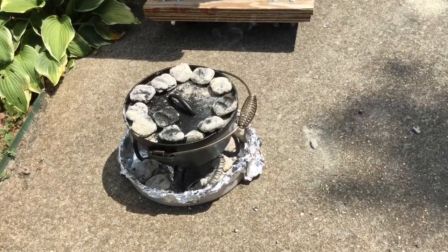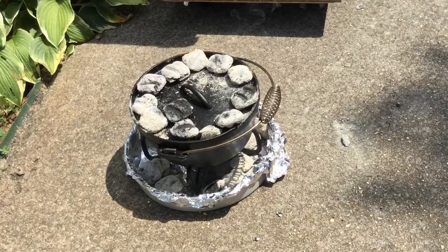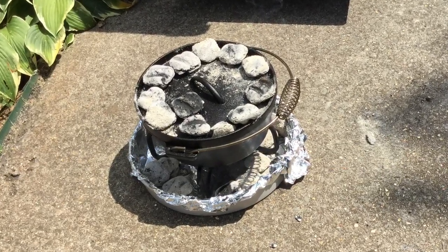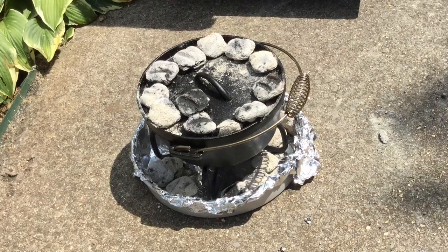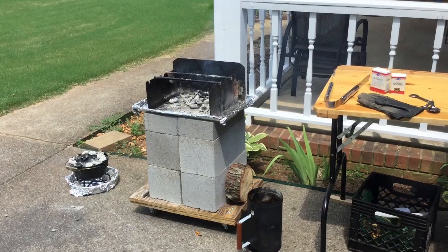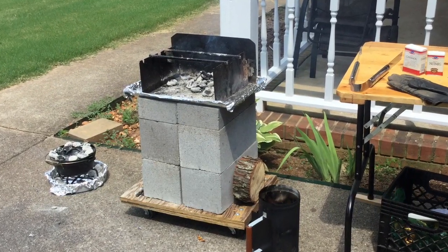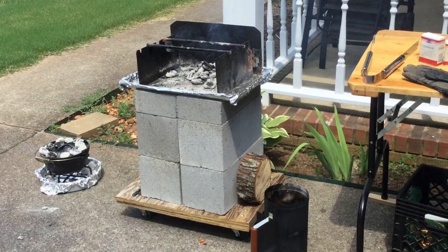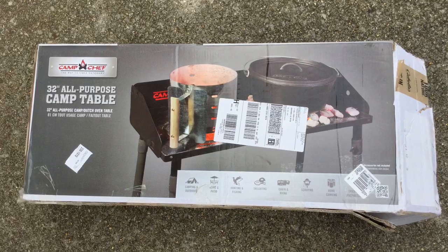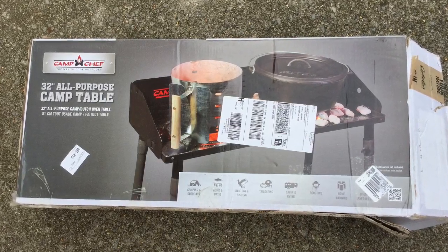But one problem with the stove and with the Dutch oven is that initially I placed them on the ground and then had to stoop over to do my cooking, and this stooping quickly became uncomfortable. To elevate my wood stove to a comfortable working height, I first built a little wooden dolly and then put some concrete blocks on it. But then I saw this all-purpose camp table at Cabela's and decided to buy it.